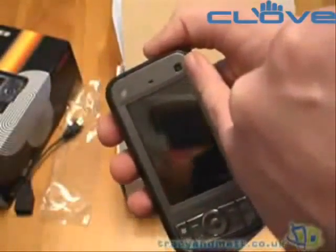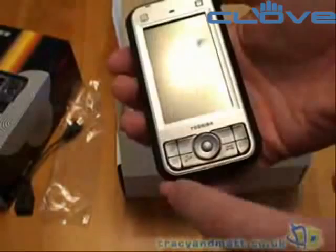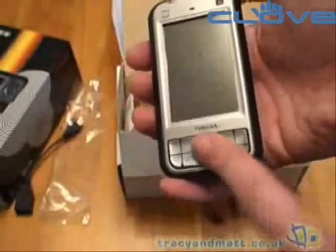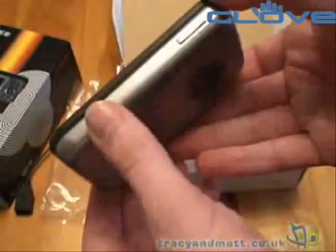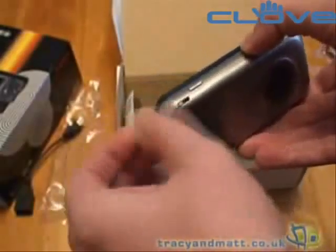You've got a front-facing VGA camera for video conferencing, your customary Windows OK, Contacts, and Email keys, green and red phone buttons, soft keys, and a navigation D-pad type button. On the side there's a camera button and a volume control button up and down. The stylus slides in at the bottom and is a telescopic stylus.